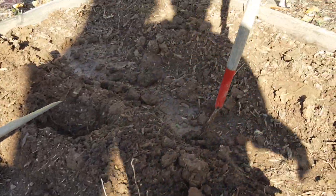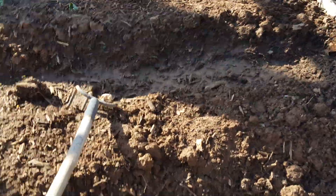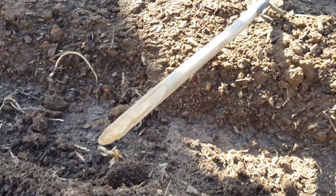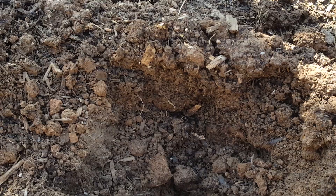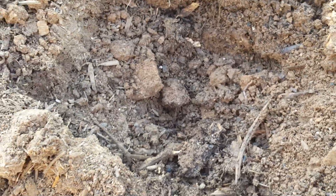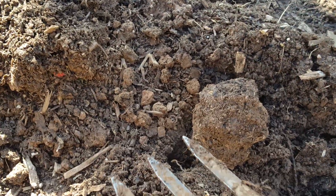All of this — so I started digging holes and wanted to see, because I just prepared these, what kind of life is in there. And as you can see, right there is a worm. They just love this soil, they really do. It's just amazing. There's another one right there.